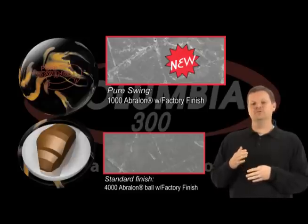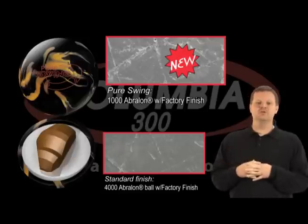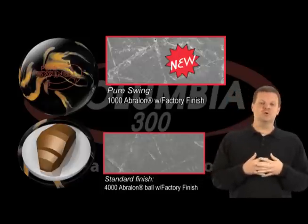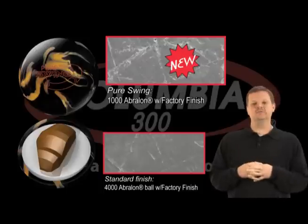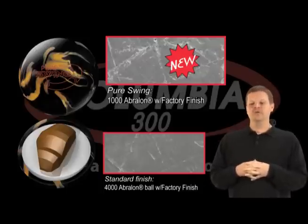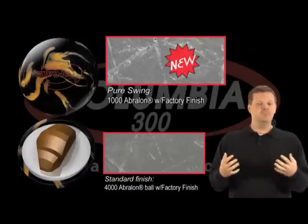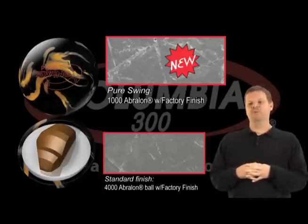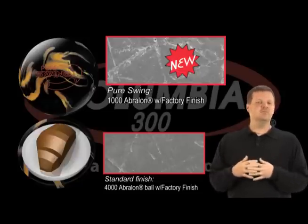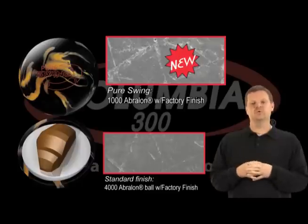Right next to our standard finish — 800, 1,000, 2,000, 4,000, and then polish — you can see in the images that you get more texture in this Pure Swing ball than what you've had in the past. We did this for two reasons. Polished balls historically go very long and flip very hard. People want their ball to go longer and flip harder, but really in competitive environments you often have to take the polish off to really get it to roll in the right spot.